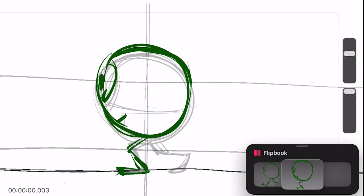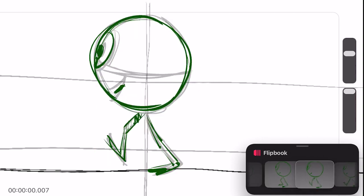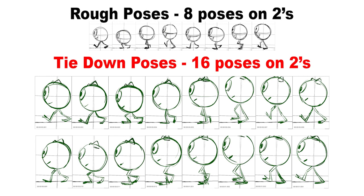The next step is to tie down the pose. I'll illustrate more of the anatomy when drawing in the movement. I'll also add in additional frames to slow down the movement if necessary. Don't forget, I'm starting with 8 poses, 2 frames each, and then I expand from there.